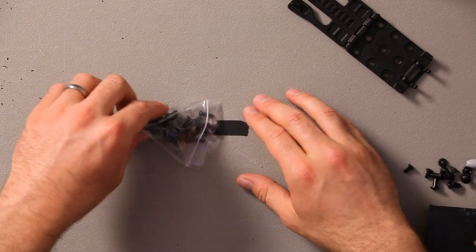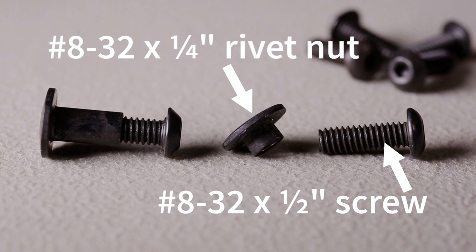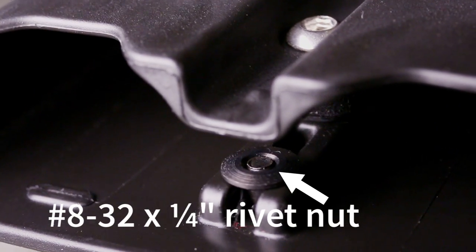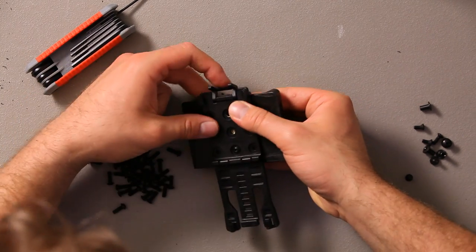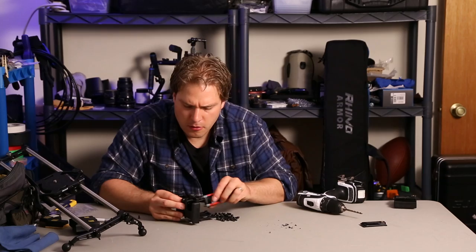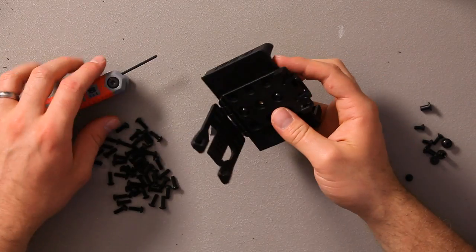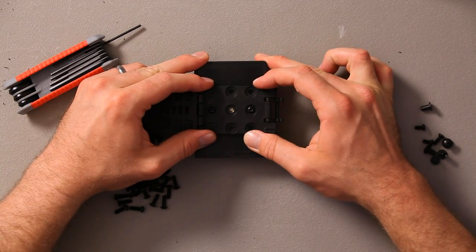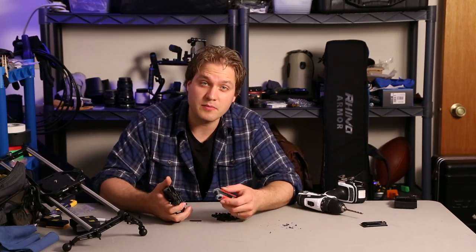We've got our holes drilled and the next thing is to put in the screws. I've got some 8-32 half-inch bolts that I'm going to use to attach the belt clip. It takes a little bit of finagling — there's some difficulty in lining these up, but once you get them lined up you can tighten them up real nice. There's a little bit of play which is good because I can make it perfectly square. Once it's exactly where I want it, tighten these up as tight as you can.